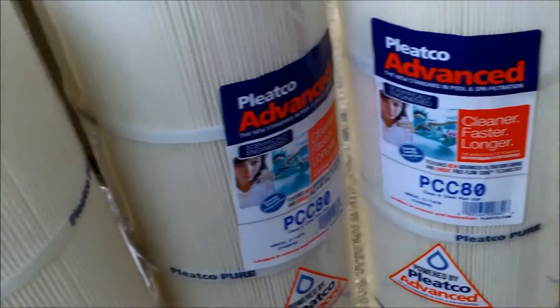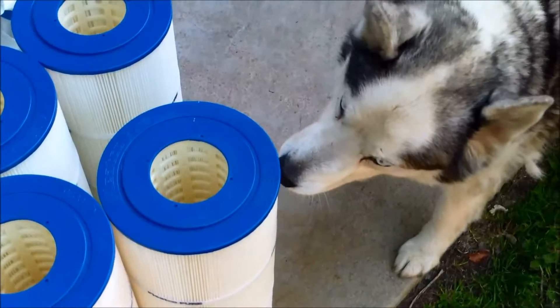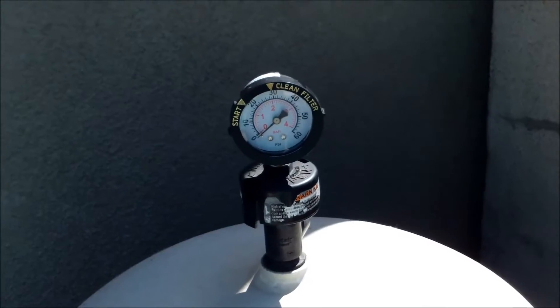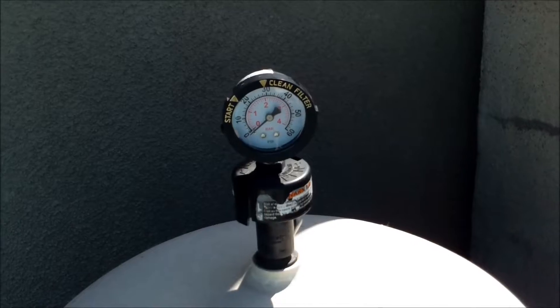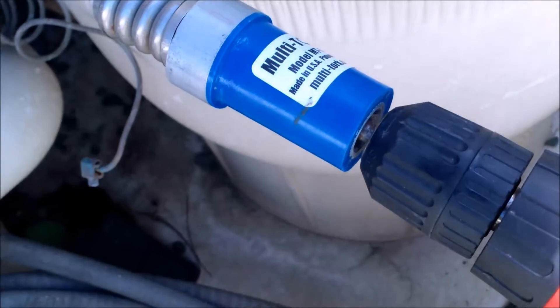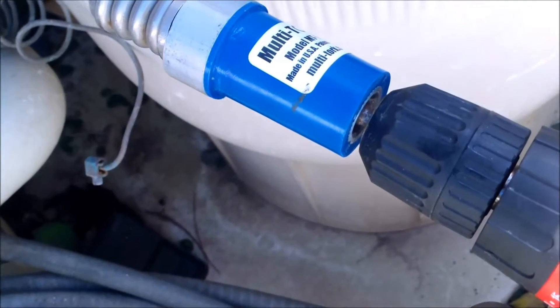I'm going to go ahead and put these Pleatco Advanced to the test using my filter as the test filter. This filter currently has the factory Pentair cartridges in it. These cartridges were cleaned about two weeks ago and they're pretty old. The old cartridges are out and I'll put the Pleatco Advanced in.